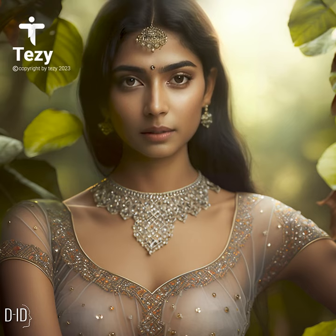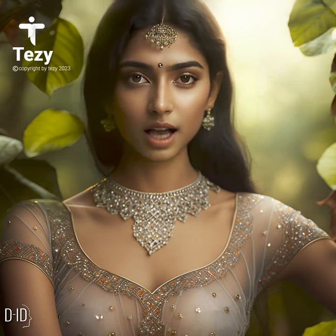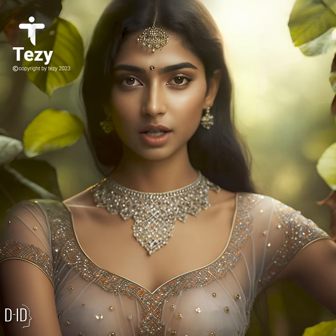In conclusion, a sheer blouse is a classic yet trendy wardrobe essential that can add a touch of elegance to any outfit. With the right styling and care, your sheer blouse can be a versatile and long-lasting addition to your wardrobe.